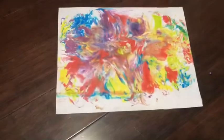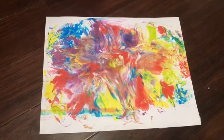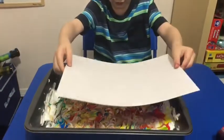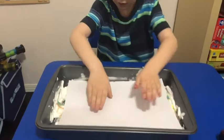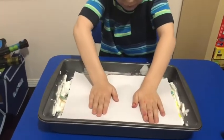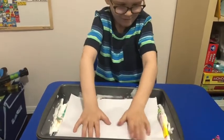Then we're going to scrape off the shaving cream. When you get it all scraped off, we're going to have a beautiful masterpiece. You can do this as many times as you want — just add more shaving cream and more food coloring, and we'll see what this one looks like.